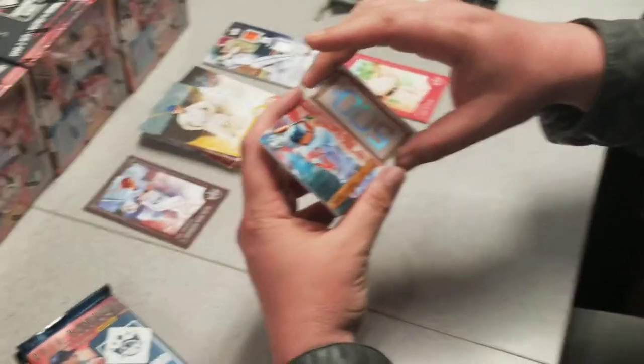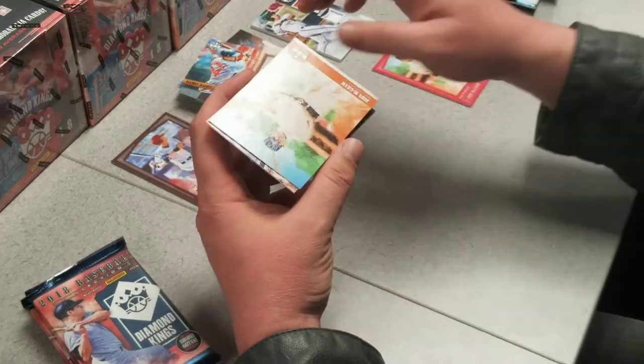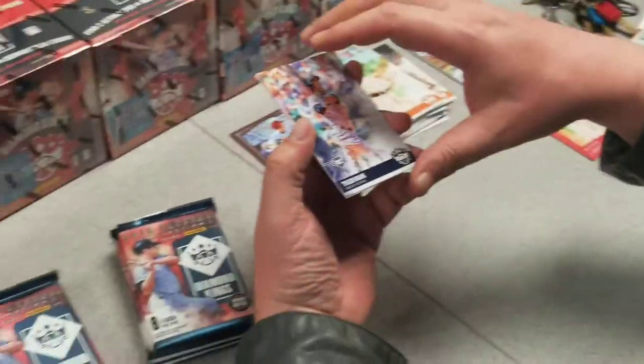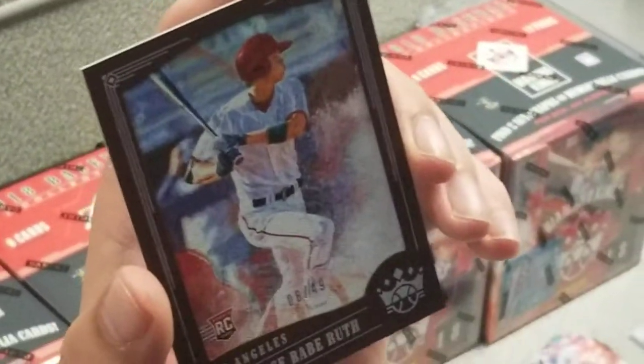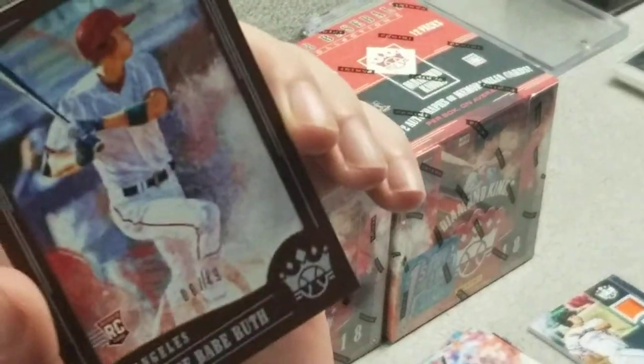That's a good start to the break. Manny Morales 500, John McGraw, Tyler Wade rookie, and a Paul DeJong. That is a nice card — let's look at this one more time. Number to 49, corners look pretty good too. Might have to send that in to BGS.